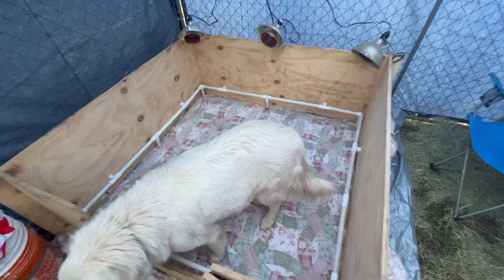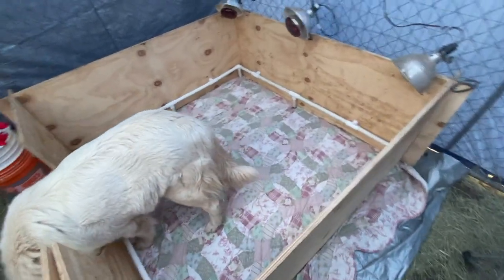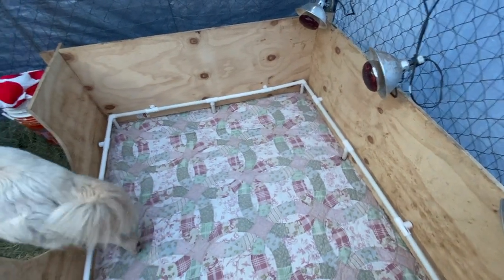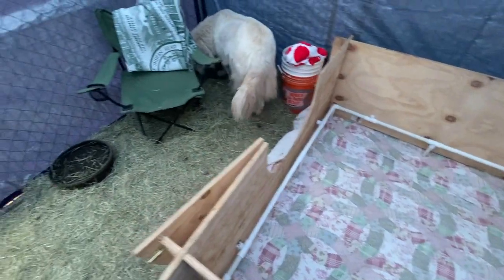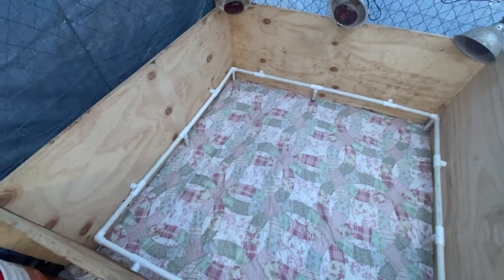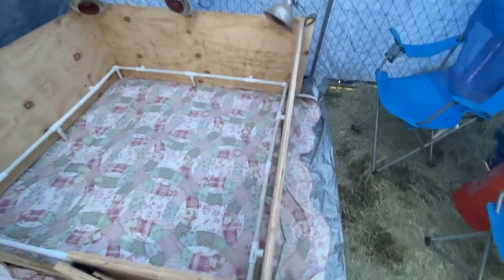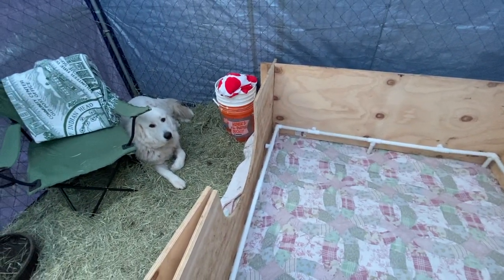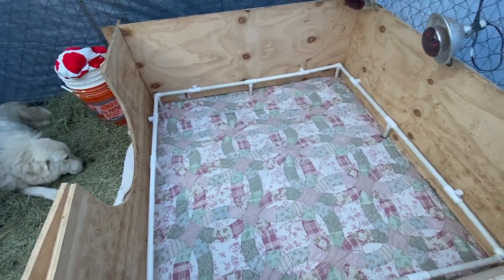Quick change of plans: after doing a little research and thinking it through, we decided to change out the hay in the whelping box in favor of just a blanket and a tarp. The idea is that if there was hay in the box, the puppies might ingest it and they can't digest hay, which could be really bad for them. So we've gone with a blanket with a tarp underneath to keep the mess a bit better, and once the puppies are a little bigger we'll be able to put hay in there instead, which is a lot easier to clean out.